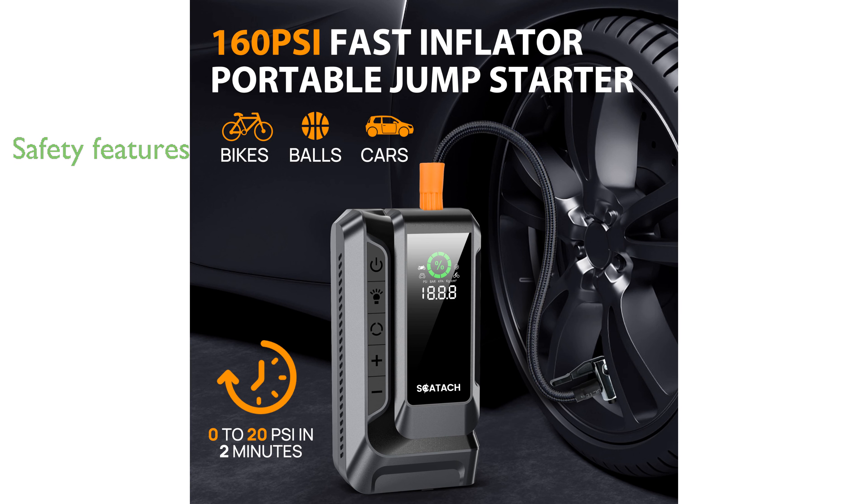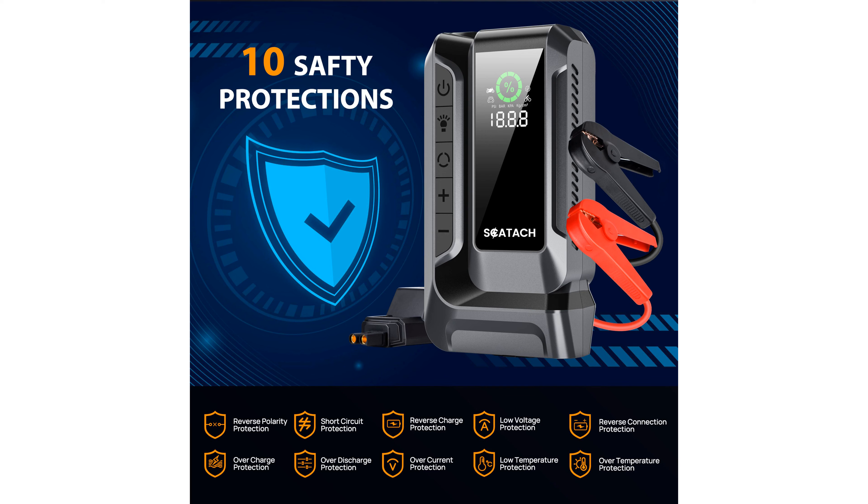This device prioritizes safety with advanced security features, including a reliable emergency light, offering peace of mind during roadside emergencies at night.